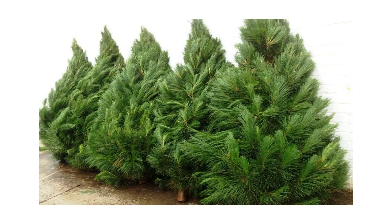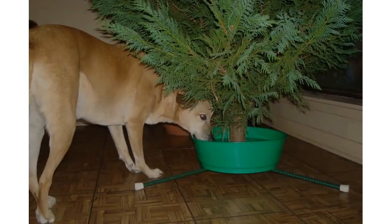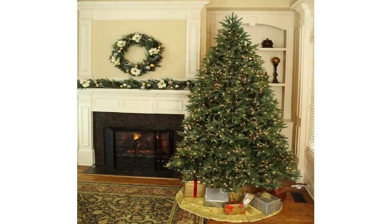Consider a fresh, healthy tree having a deep green color with flexible needles. Cut away the bottom 2 inches of the trunk — this creates a fresh, raw cut for the tree to soak up water. Water your tree every day. A tree could possibly consume between a quart and a gallon of water daily.